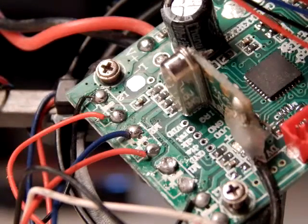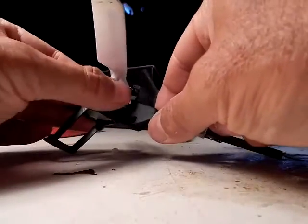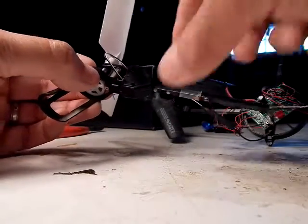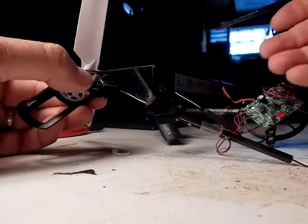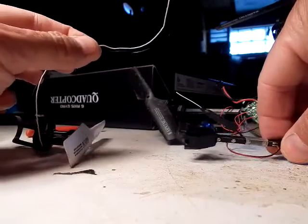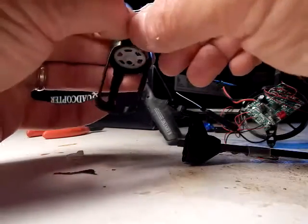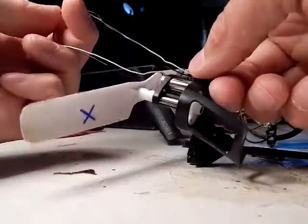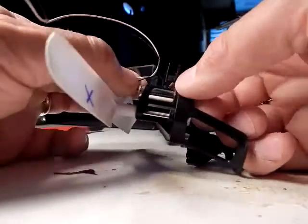So now the wires are loose. I should be able to pull those wires loose. The other end of this little post comes out, so I pulled that loose as well. Then you just pull out the old motor and put in the new one.